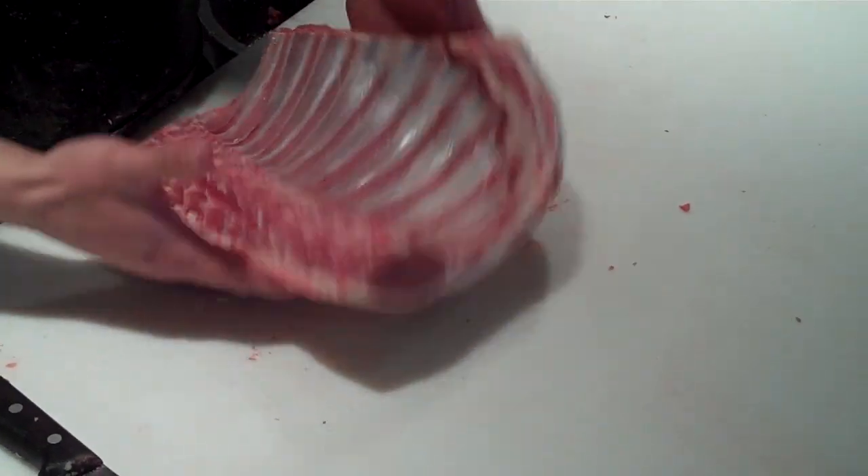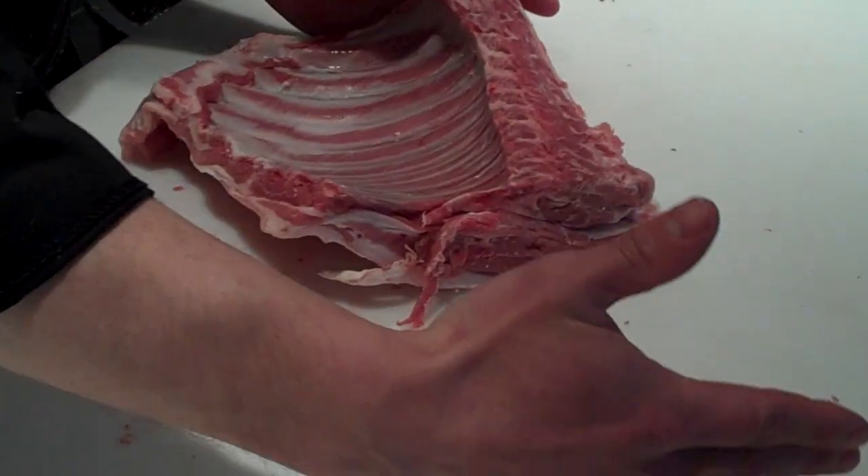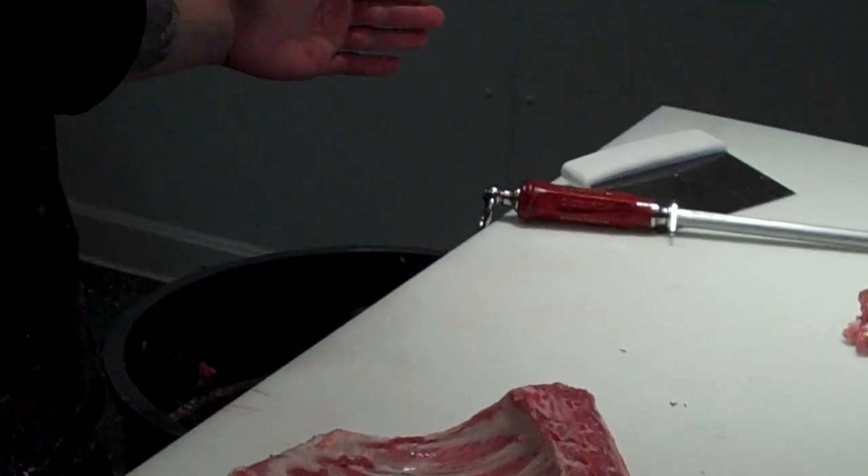With the whole rack as is — if I had the whole lamb here I'd explain how it goes — but essentially the shoulders come off of here, the loin comes off of here, and you work your way down to the whole legs.